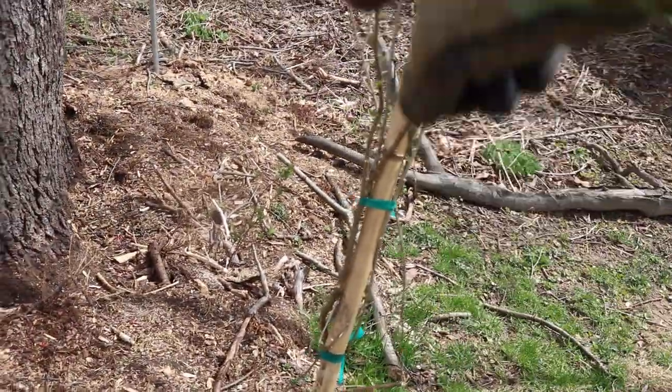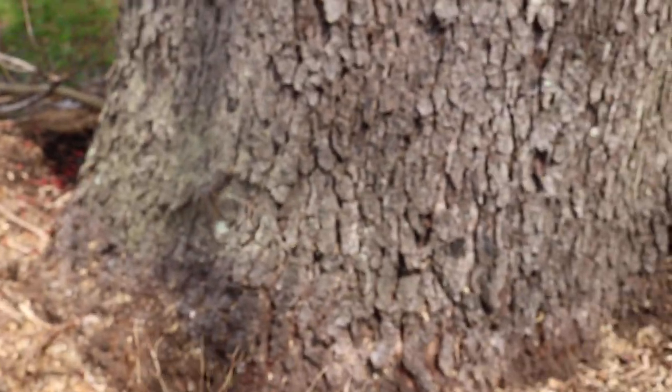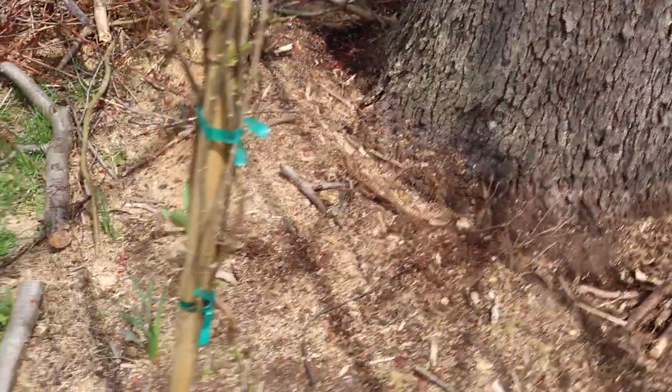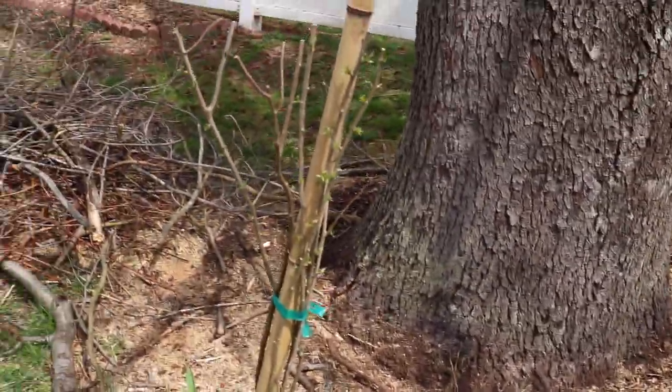We've also created another hugelkultur bed around this black cherry tree. And you can see in here, if I dig around a little bit — this is the basis of the soil: these huge logs, these huge wooden sticks. They're not going to last forever, and I probably shouldn't have this bed so close to this tree, but a lot of this is going to sink, a lot of this is going to break down. And then we've created a nice little area of fertility where I've planted goji berries and honey berries.